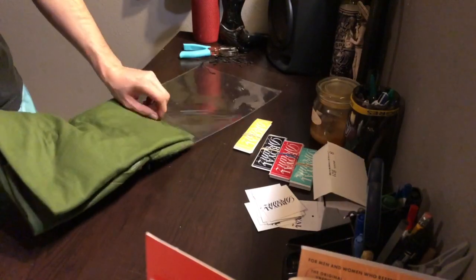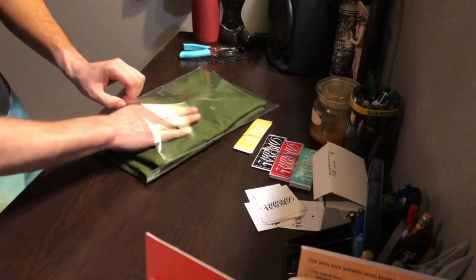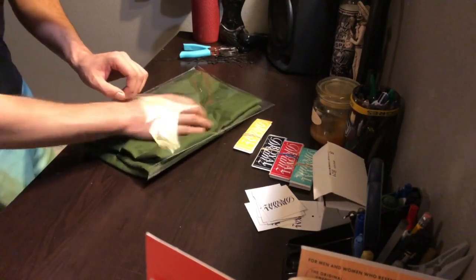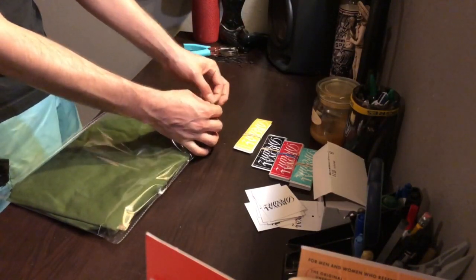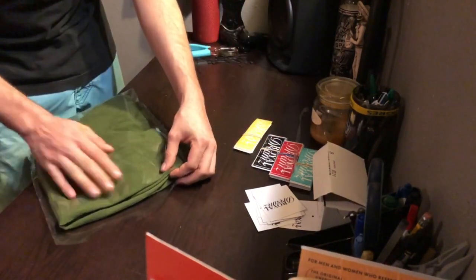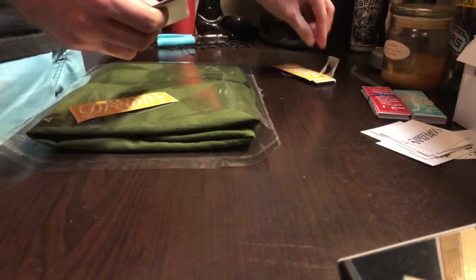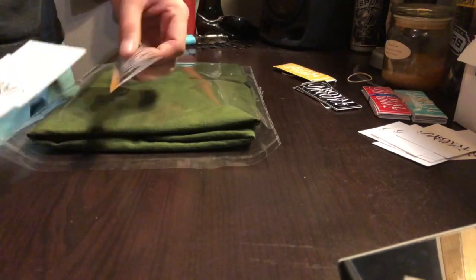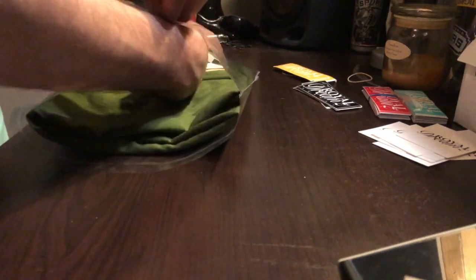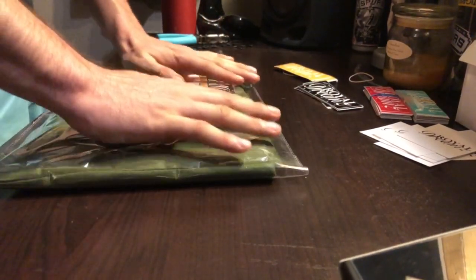We're going to slide the shirt right into the poly bag. Make sure you take out any lint — if you see any lint make sure you remove it. Now we have it in there. The next step is to remove this little strip so we can have the adhesive ready. Make sure everything's fit in the front. Before we seal it I'd throw in a couple stickers — about two depending on your budget — and two business cards and two stickers. Then fold it up, press it down to get the air out.